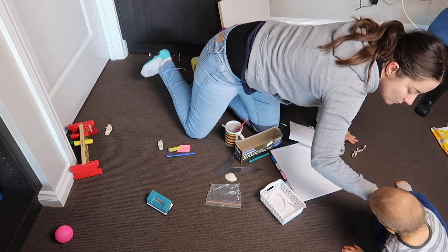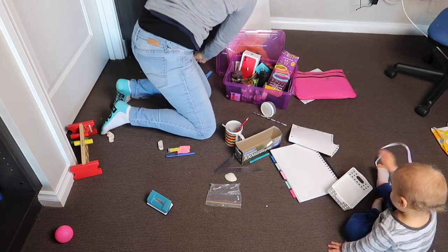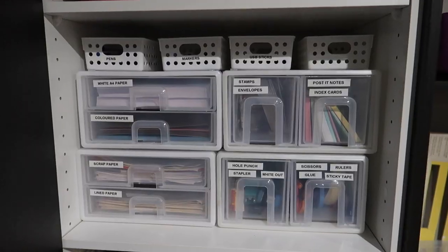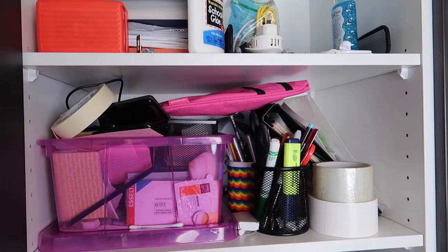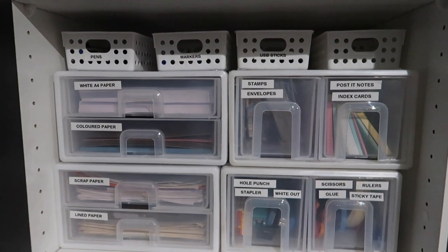I ran out of time that day so I ended up labeling the drawers and plastic containers at another time. As you can see, they're nice clear labels — the large font from the label maker. And here is the before, and how satisfying is this after!